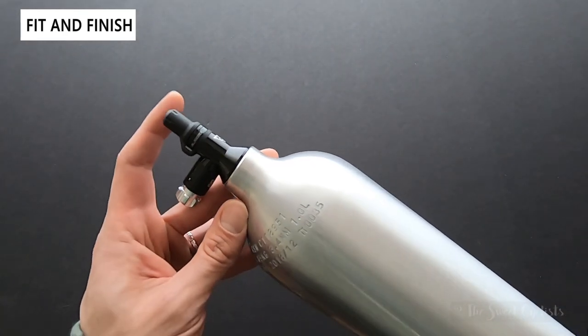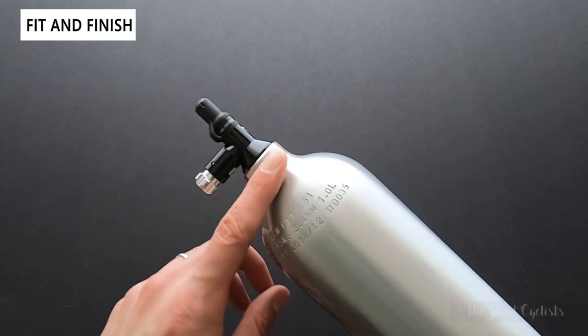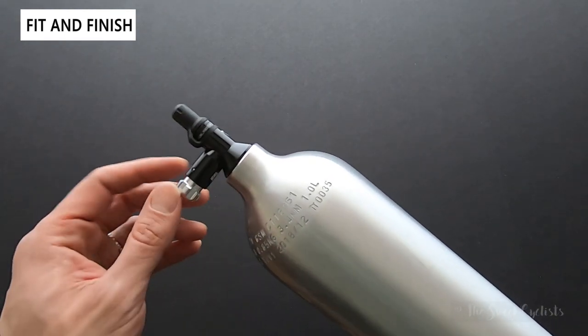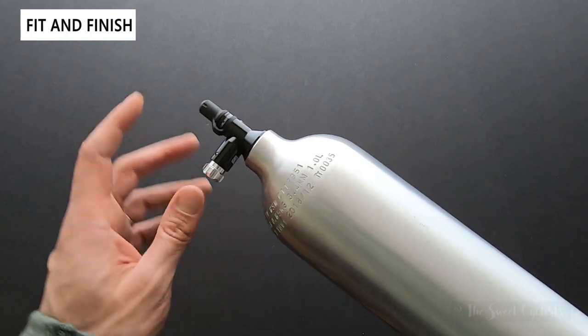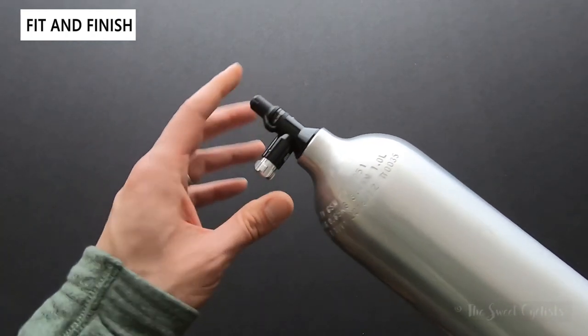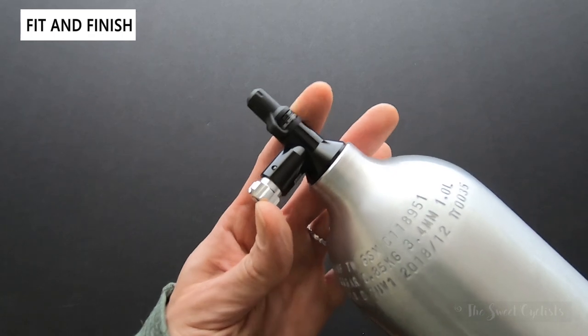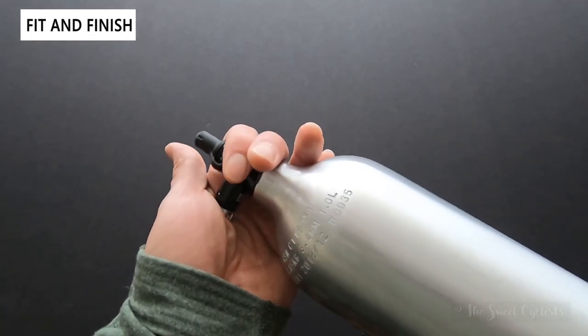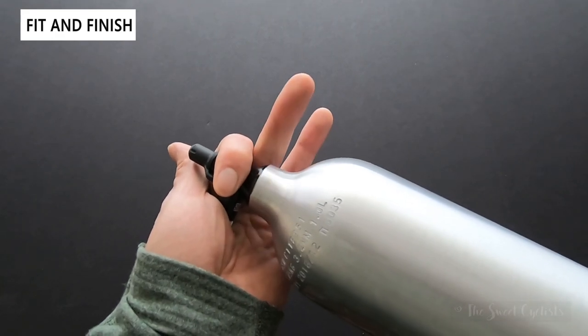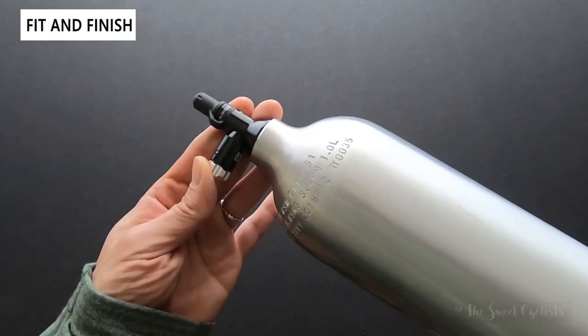This is why they refer to it as a two-in-one: you can use the inflator with any standard CO2 canister. The inflator is what you attach to your bike, and you can see it produces a high flow of air that instantly empties the canister.